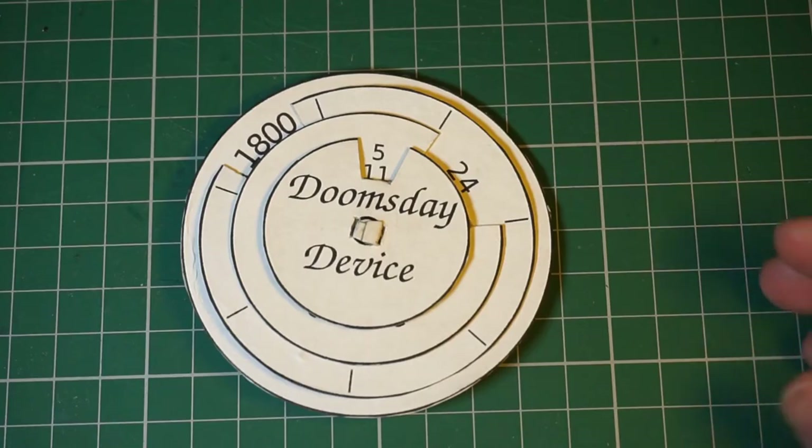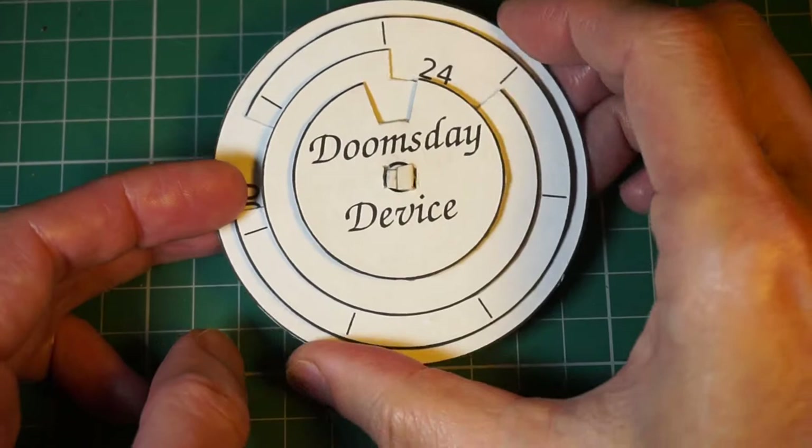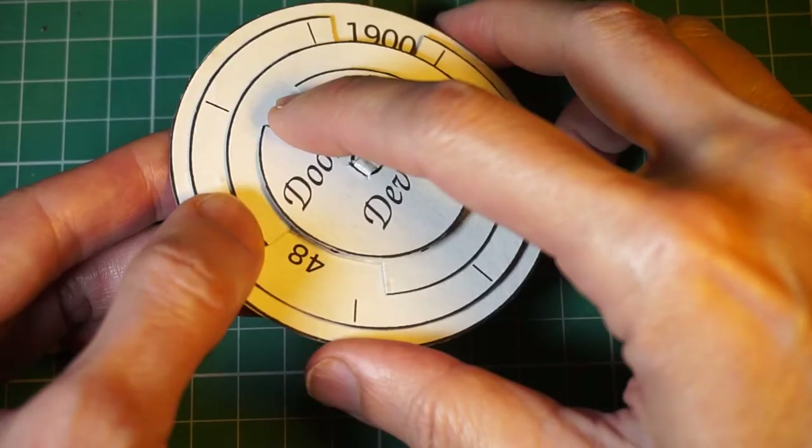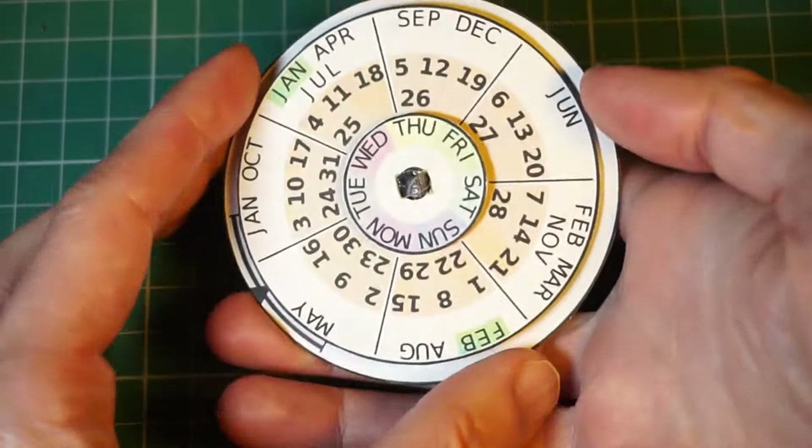This is my doomsday device. It consists of a number of concentric cardboard discs with numbers printed on the perimeter. The discs can be rotated relative to each other. Turning it over reveals more discs on which are printed numbers, months, and days of the week.